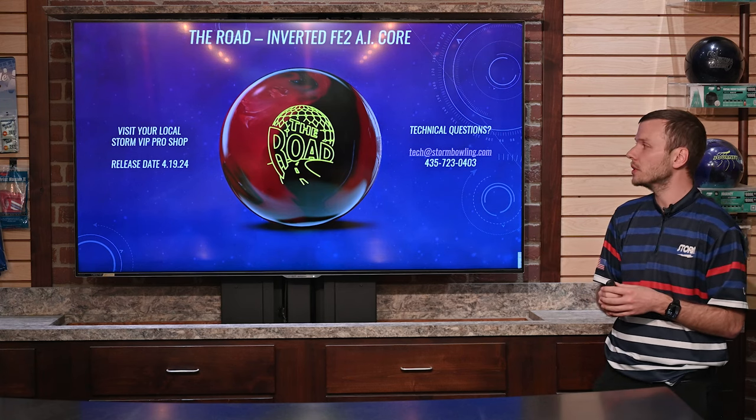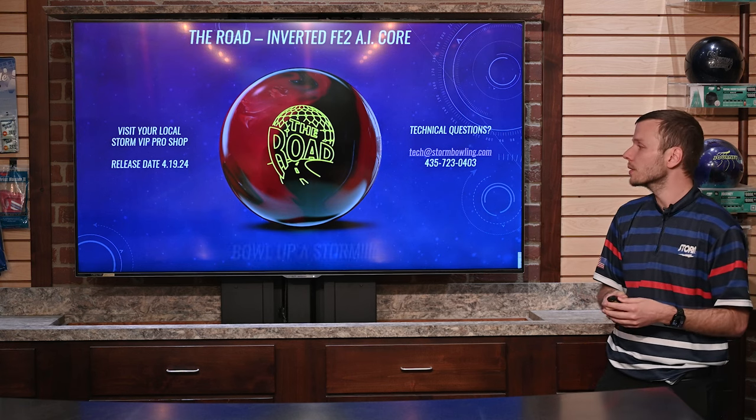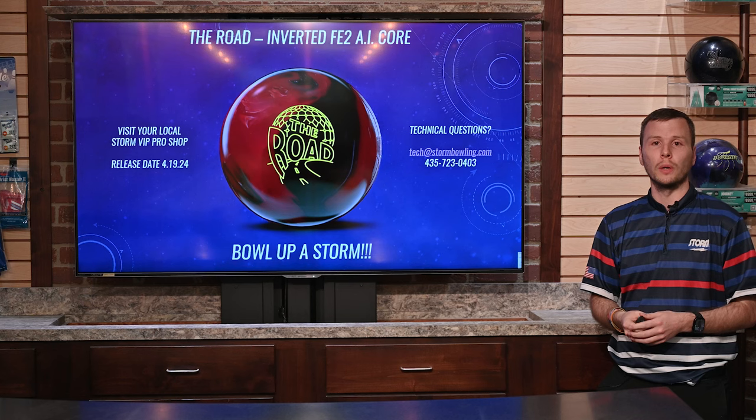We always have a full-time technical team that will help assist you with any questions you have about any of our products. And always remember — Bowl Up the Storm!